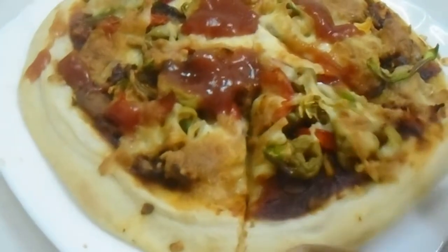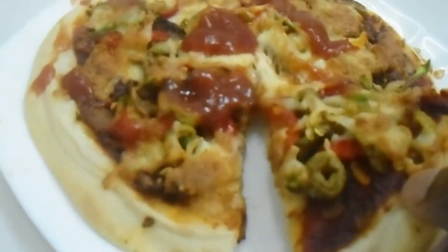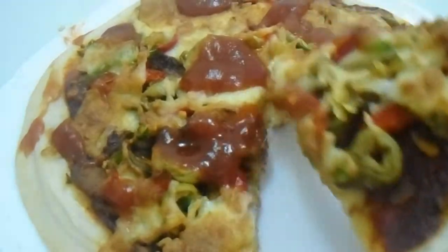We are going to be making the pizza — you guys can see it looks so beautiful. Now let's go into the video and make it.